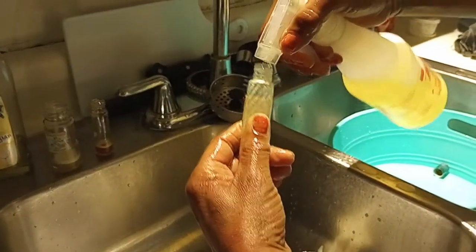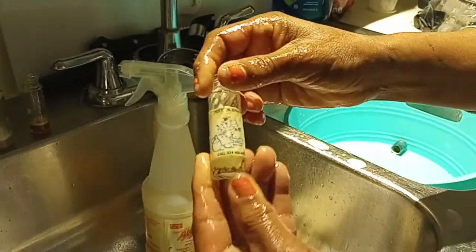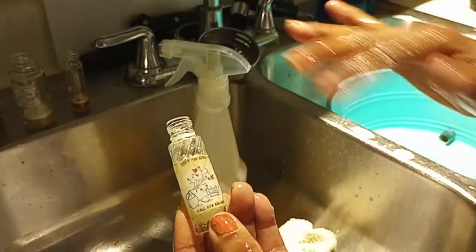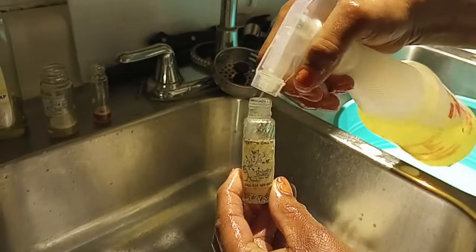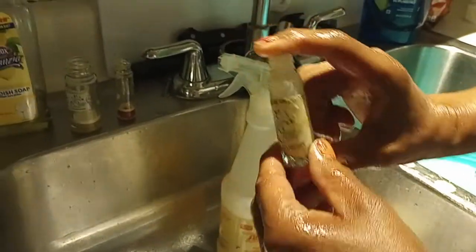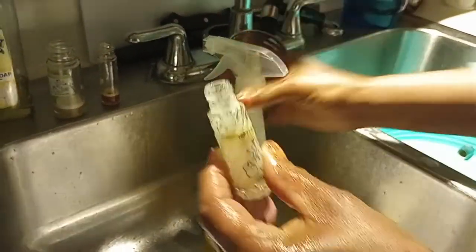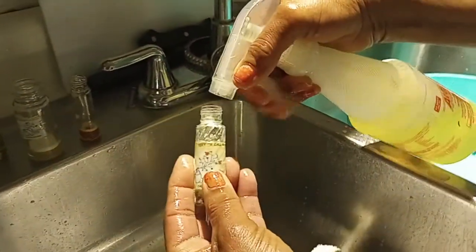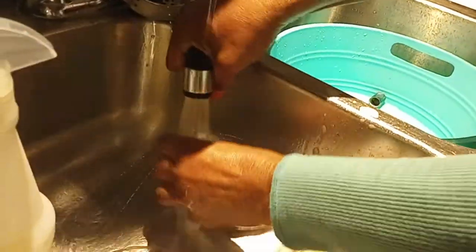If you do a return bottle program, if the bottle looks broken, destroyed, or the residue inside just cannot be fixed, don't take it — say no, it won't count. The bottle has to be in the same condition as when they bought it, just with some solution left in it. But LA Awesome is the secret — you can use soap and water, but this is what I use and it's very effective.